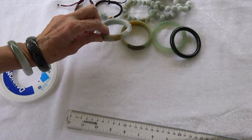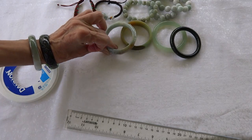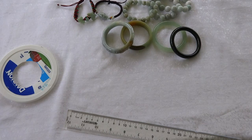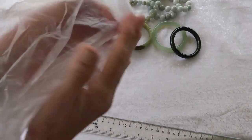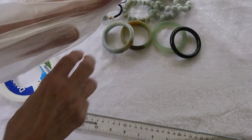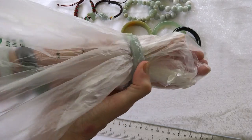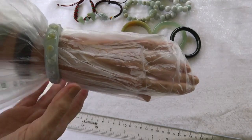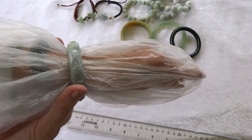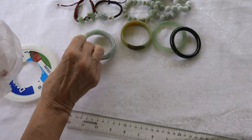I have this little carved jadeite bangle — it's very old and vintage but it's only 52 millimeters. To get that on, I went to the grocery store and got a thin plastic produce bag. You put it on your hand and then you can slide your jade bangle right over — it's so easy. If your new jade bangle bracelet is too tight, try this before you give up, because you want it to fit as close to your wrist as possible.